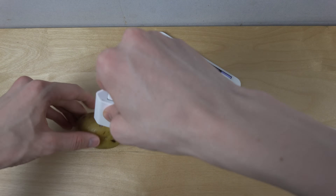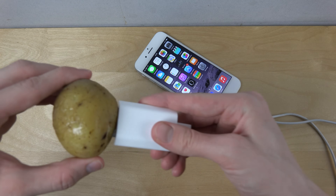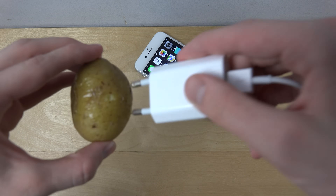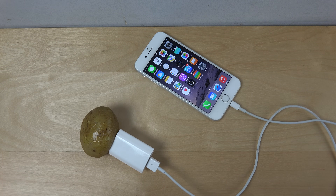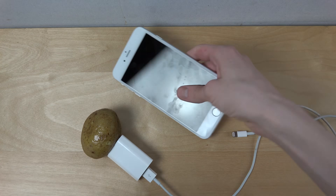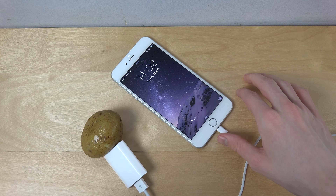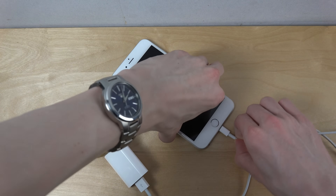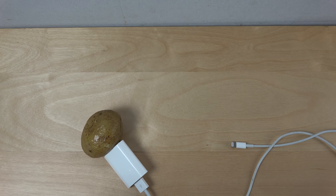Yeah, it doesn't seem to want to charge for some reason. Let's try some other iPhones. Let's try the 6 Plus, which is a bigger iPhone. Hmm, still nothing. Maybe it can work with a smaller iPhone — I don't know. So let's just try that.